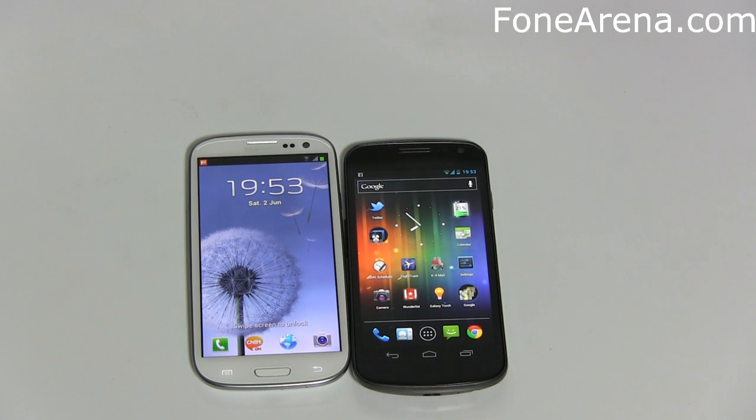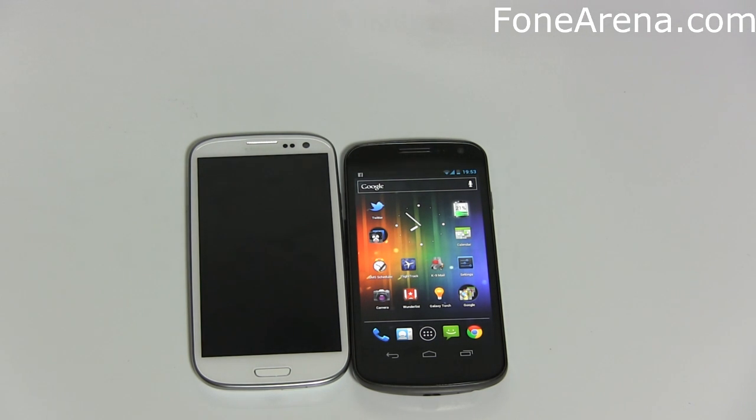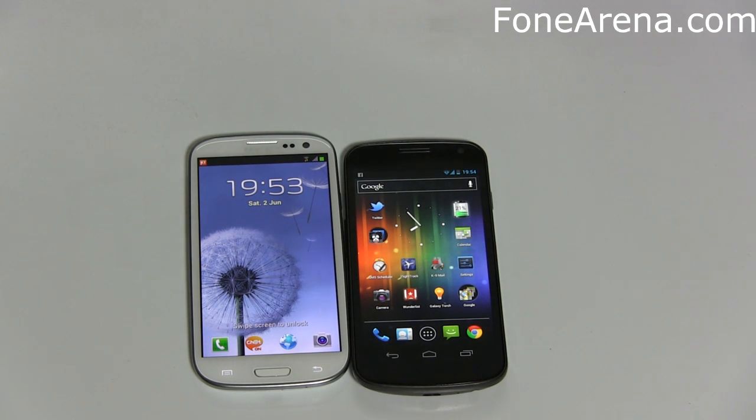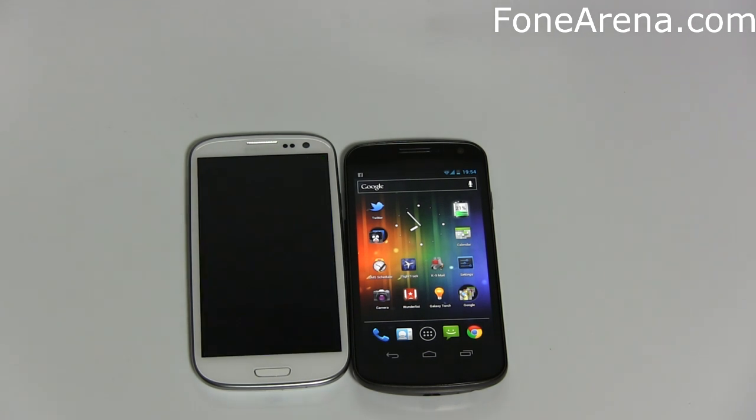The Galaxy Nexus packs a 1750mAh battery. Thankfully, both phones have removable batteries. The S3 packs a much bigger 2100mAh battery, which means very good talk time numbers — Samsung claims about 22.5 hours on 2G and about 11.5 hours on 3G, whereas the Nexus gets about 17.5 hours on 2G and only about 8.4 hours on 3G. Samsung has managed to pack the larger battery while still being thinner by about 0.3mm compared to the Nexus. Samsung did trade off by going with a micro SIM card slot on the S3 compared to a full SIM card slot on the Galaxy Nexus.